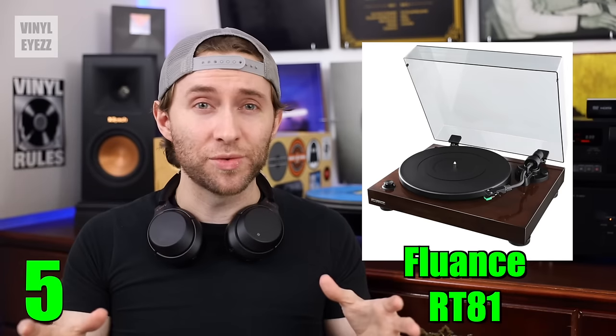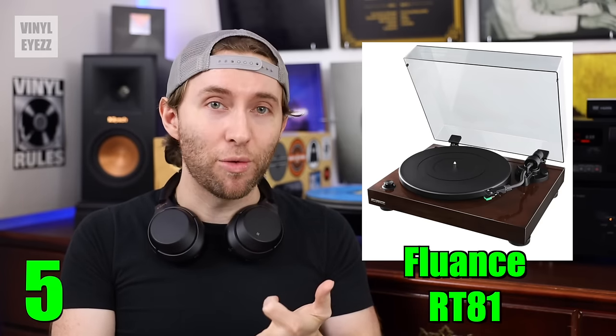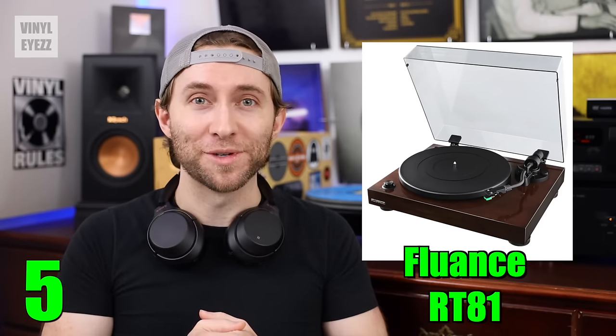And last of all, as far as the accessories go, it also comes with a rubber slip mat, a 45 rpm adapter, the power cable, the RCA cables, and of course the dust cover. So overall, a solid first turntable.